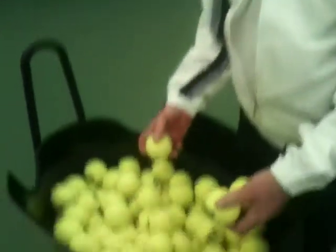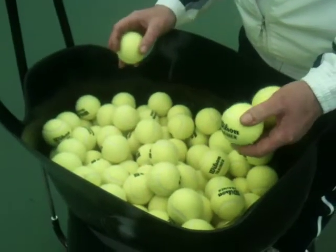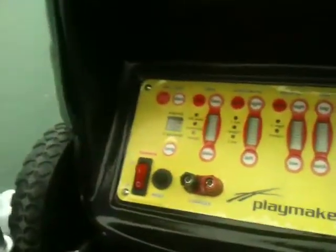If I take you around onto the top, you can see there are about 200 balls in here — it can actually hold 300 balls. So you can go out for a full session and not have to worry about picking up any balls. Let me take you around to the control panel.